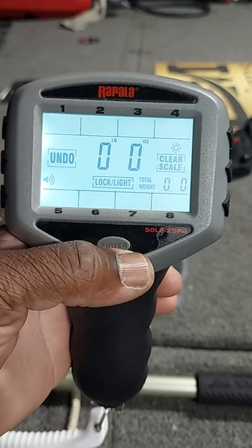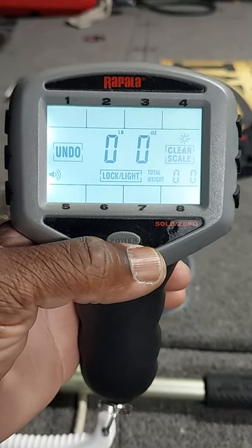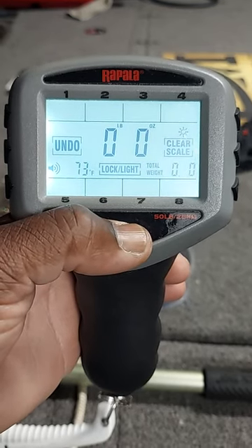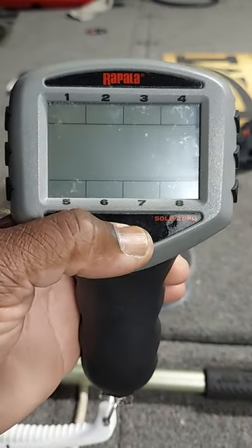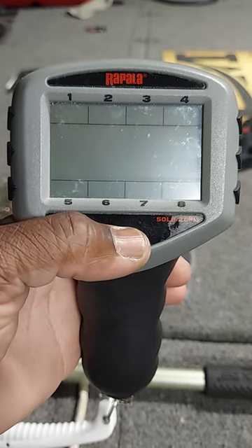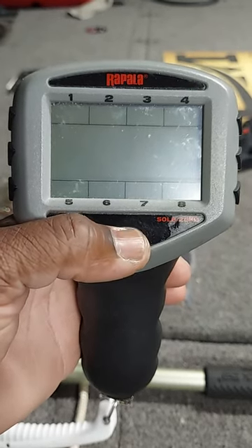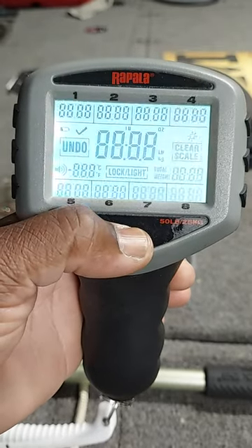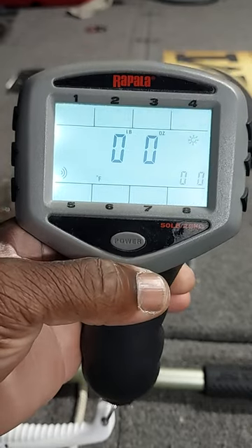And it does it all by itself — there you go. Once again, press and hold to cut it off. Press to cut it back on, and when it flashes, press the power button real quick. That's the flash — press the power button.